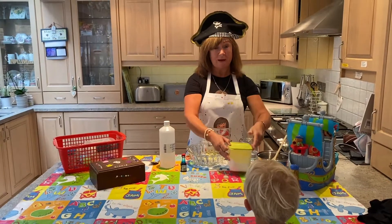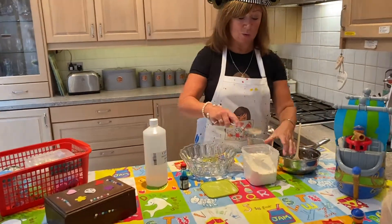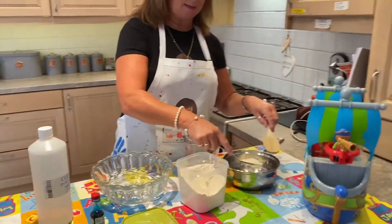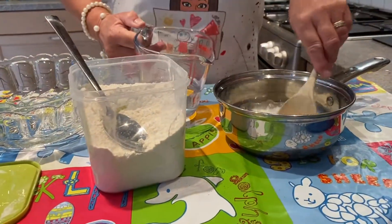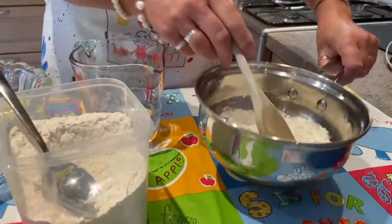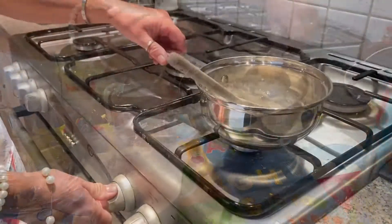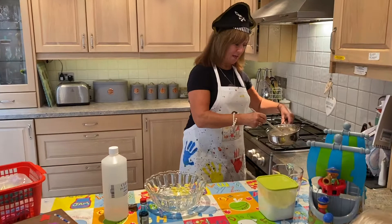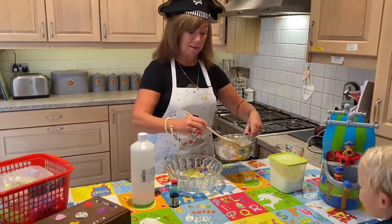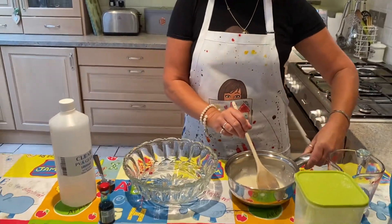First of all we're going to use the flour. The consistency will be really up to you. I'm going to use a little bit of flour and pop it in the saucepan with a little bit of water, and stir it. Then we'll put it on to boil. Now that's been on for a few seconds — it's nice and warm and look how liquidy it is. I'm going to use that in just a minute.